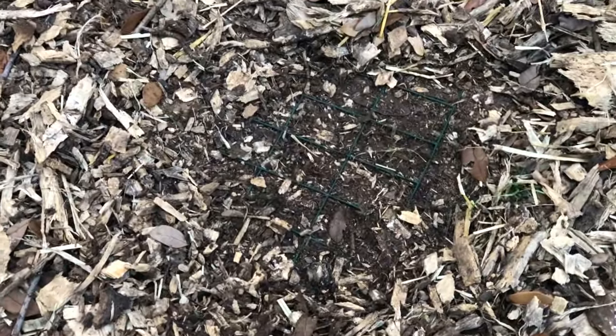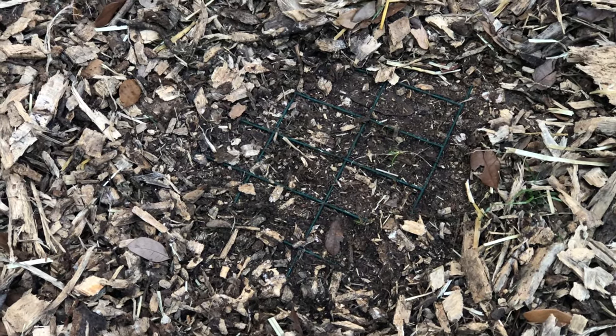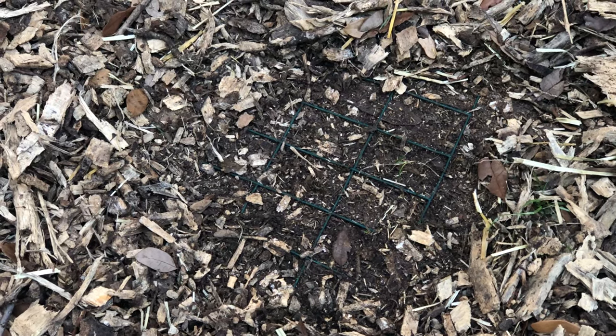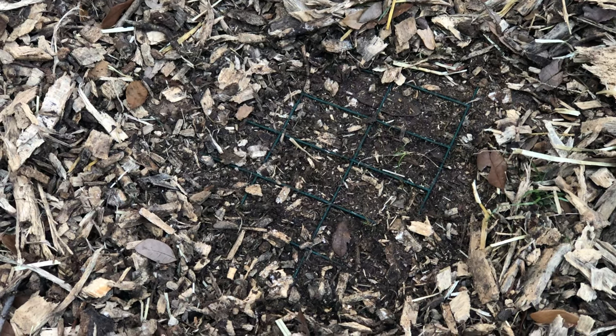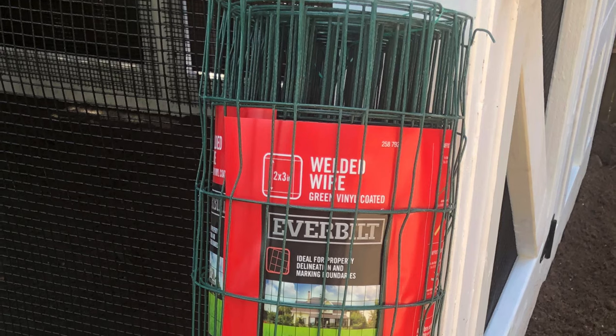We use a welded wire product with a two inch by three inch mesh size because we don't have any small predators in our area. If you're in a location with a lot of weasels, mink, or martens, you might want to go with something that has a tighter mesh size.